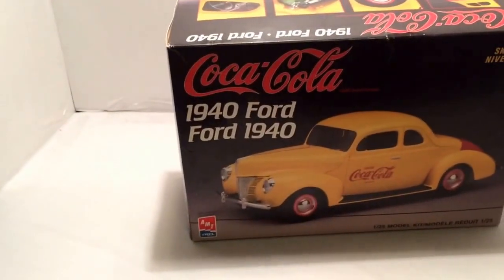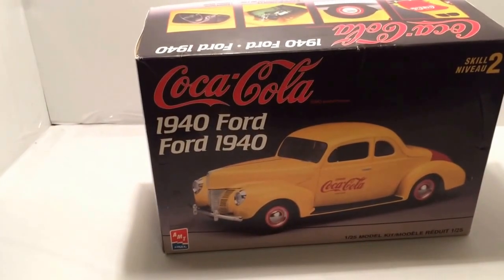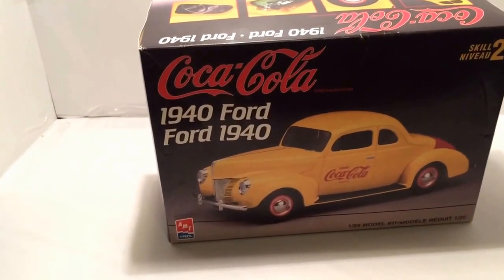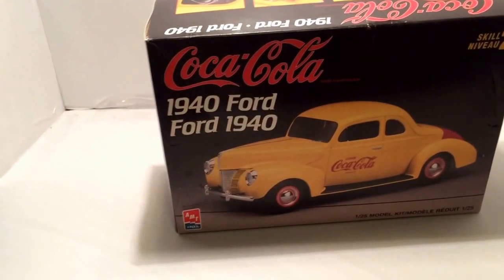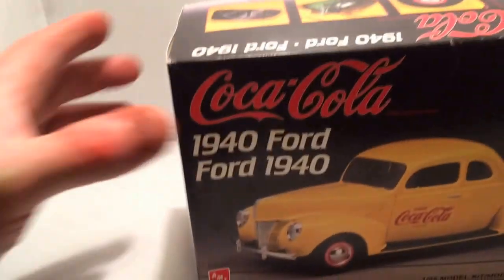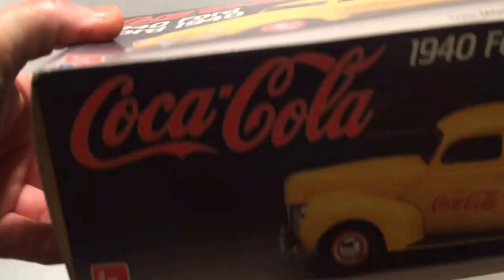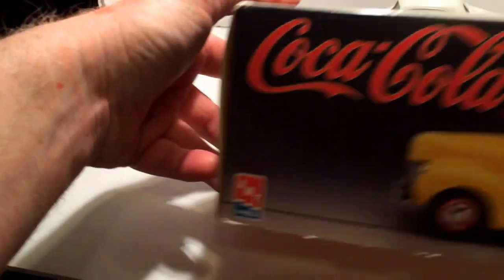Hello folks, Woody down the lane here again with another model update. It's a 1944 pickup — it's a Coca-Cola version. Pretty nice little model. A couple of things I don't like about it. It's a nice older kit, nice box art.